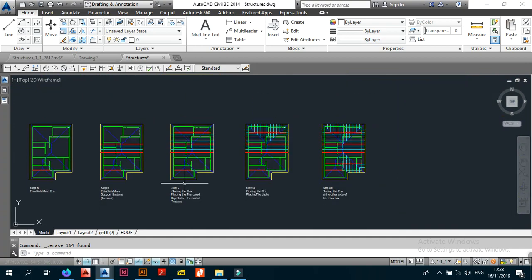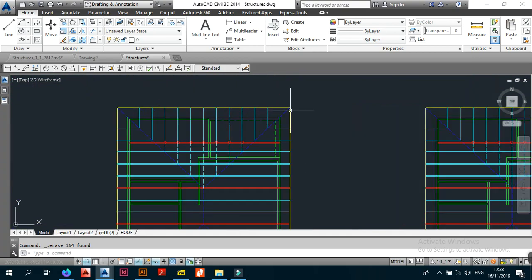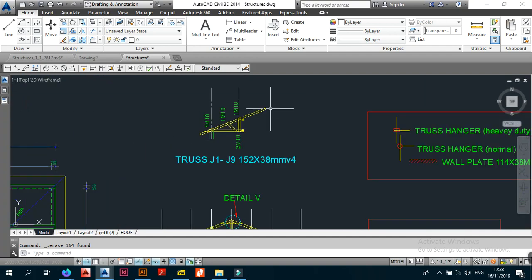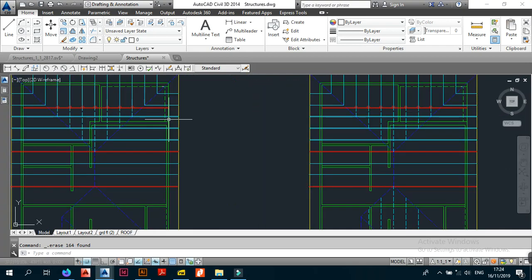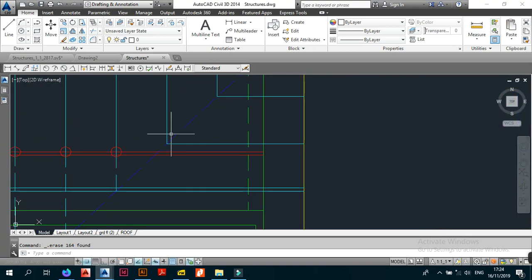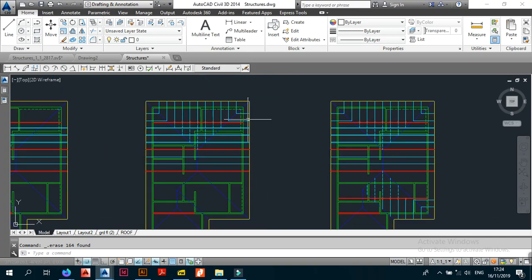In step 8, also called 'close in the box,' we placed the jacks. There's the flying part and the non-flying part. Once your jacks reach the hip they cut off, and as long as it's before the hip kidder you make sure you draw two other lines at 90 degrees to your jacks — these are the complementary jacks for the roof.